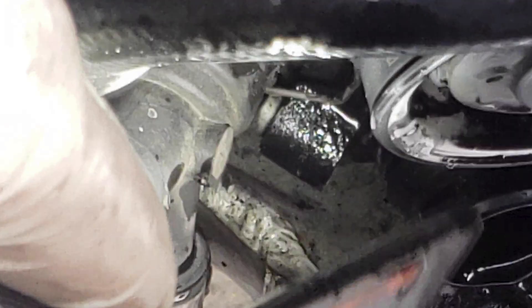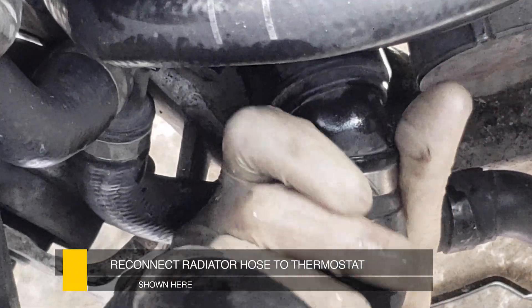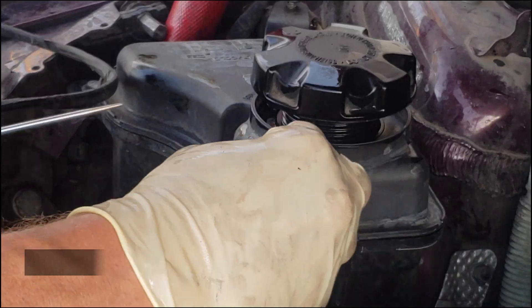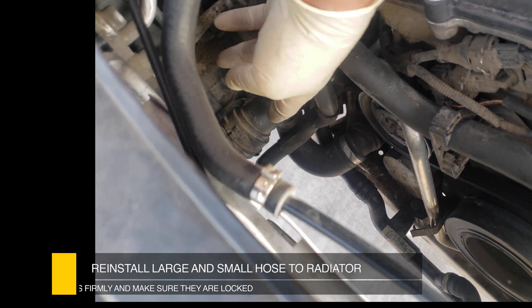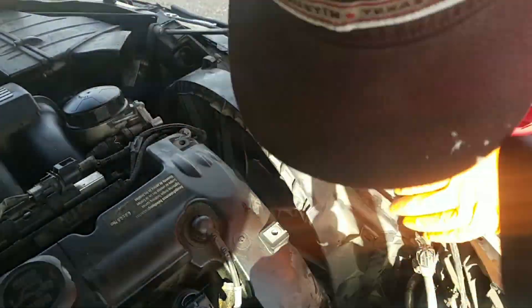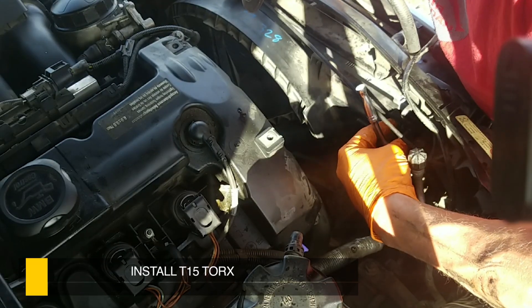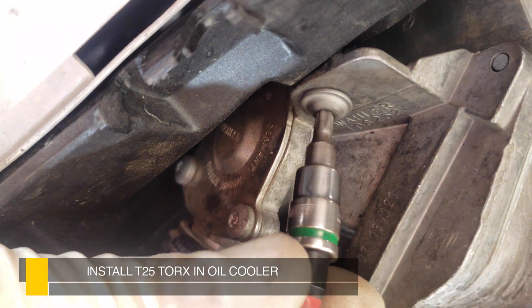You can use the picture as a reference guide — notice the air conditioning pulls to the right. Now reconnect the lower radiator hose to the thermostat. Connect the sensor to the overflow tank. Install both hoses onto the tank. Connect the other hose shown in the picture. Reinstall both hoses onto the radiator. Now go ahead and reinstall the radiator fan — remember to hook everything back up and put the bolts where they're supposed to go. Don't forget to install the T25 for the oil cooler.